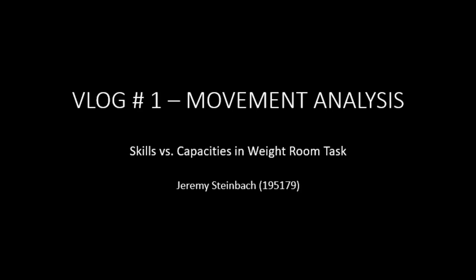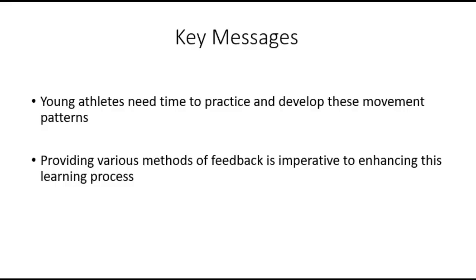Hello everyone. This is my blog for skills versus capacities in the weight room task. A couple of things I want you to have in mind as I work through this blog: I work with young athletes that are 15 to 16 years old that have little to no training background. Therefore, they are going through the learning process as they complete these movements and they need time to develop these movement patterns. Another important thing is that I provide different types of feedback to these athletes so they can improve their movement competency in a variety of ways.